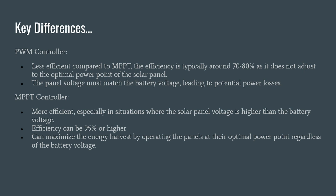Key differences: a PWM controller is less efficient compared to MPPT — typically around 70 to 80 percent — as it does not adjust to the optimal power point of the solar panel, and the panel voltage must match the battery voltage, leading to potential power losses. MPPT controllers are more efficient, especially when the solar panel voltage is higher than the battery voltage, which is typically the case. Efficiency can be 95% or higher, maximizing energy harvest by operating panels at their optimal power point regardless of battery voltage.